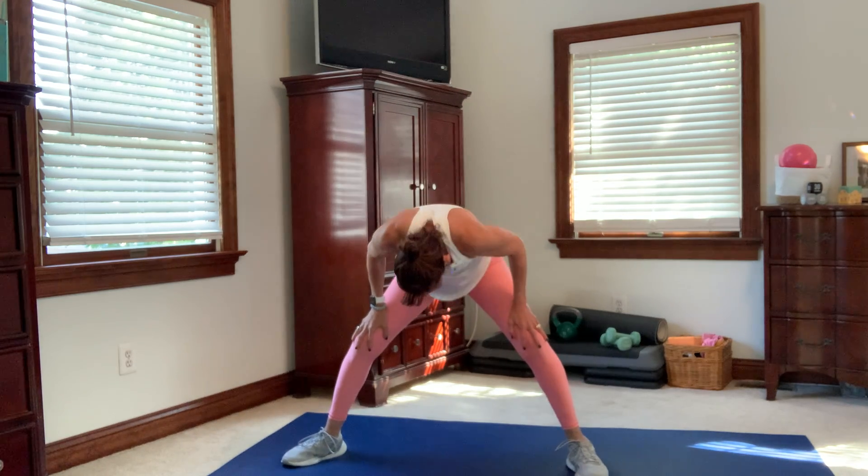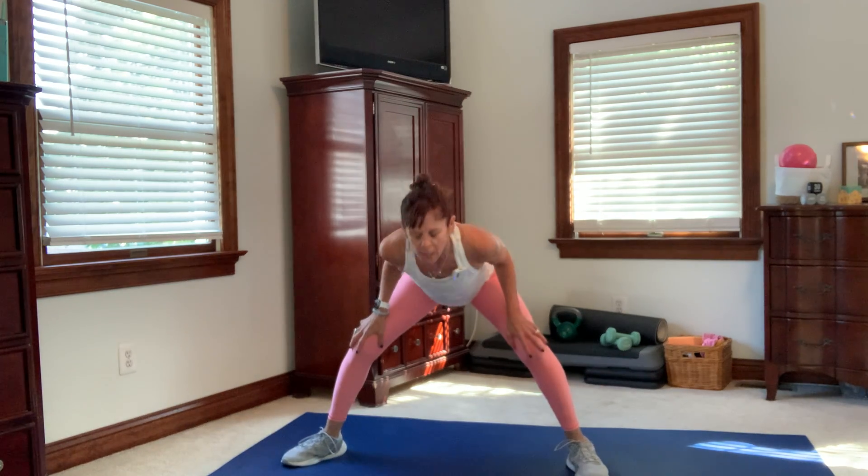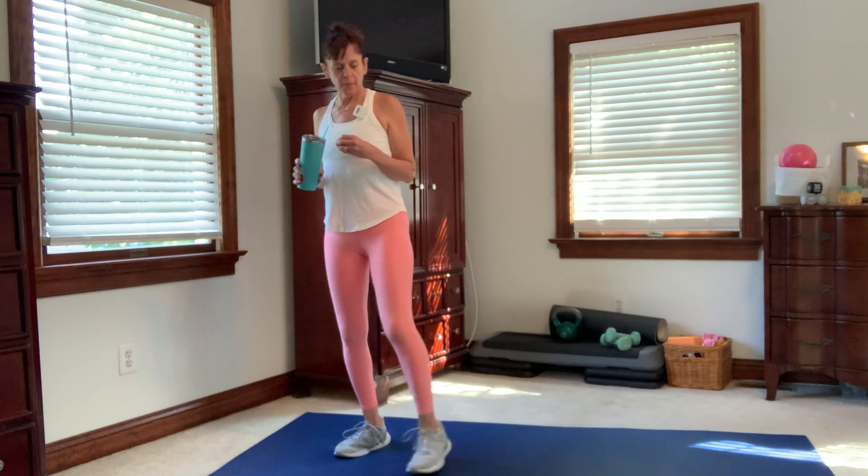We're going to come back to center and roll it up. Let's take a flat back down — it feels great on your spine — roll it up. A few cat and cows here. Take a deep breath up, hands to your heart. We're going to move on. Grab a sip of water. We're going to do those couple of warm-up moves before we get into the circuit.